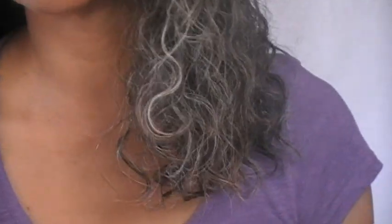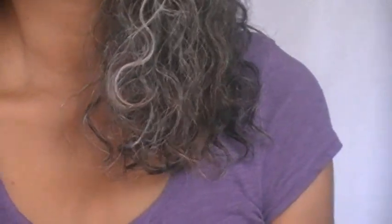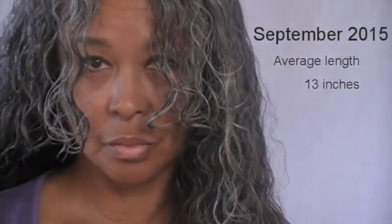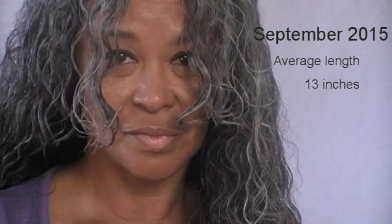This is my third hair length check in my hair growth program using the inversion method and the rosemary tonic. However, the month of November, which is the month I'm reporting on, I did not get to do any rosemary applications whatsoever.